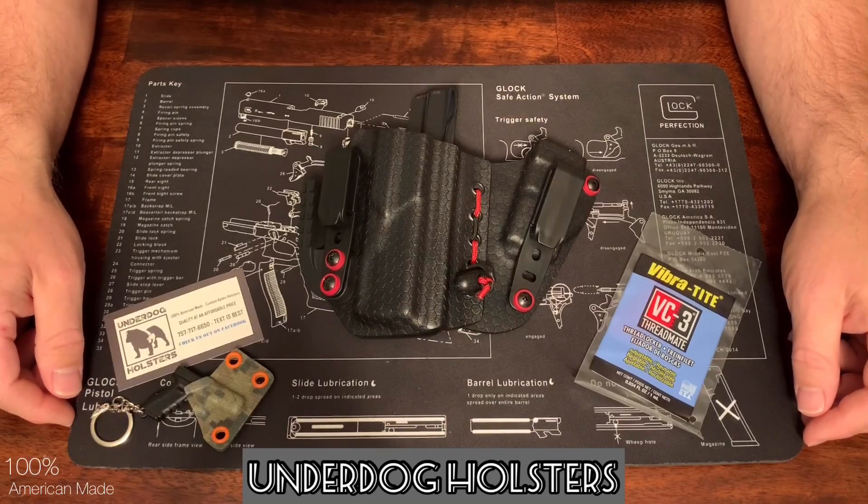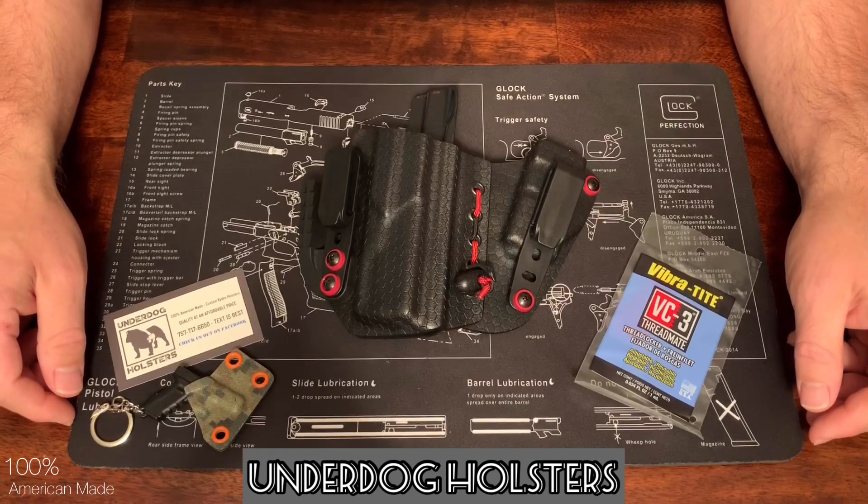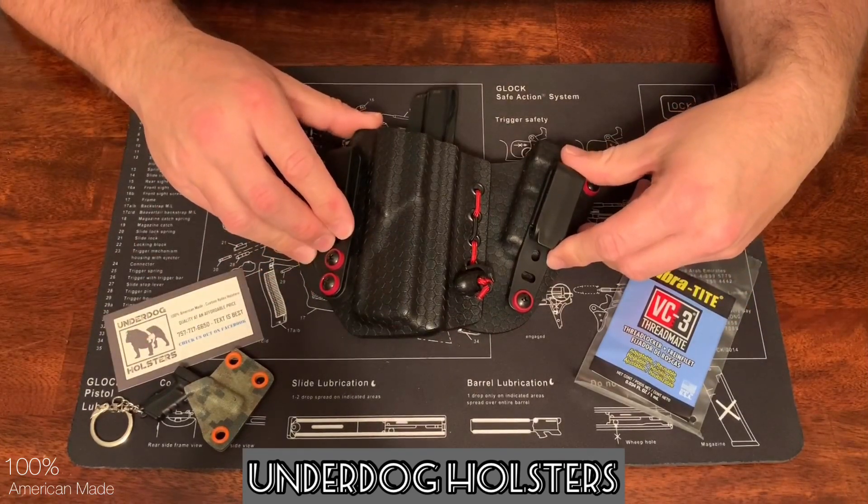Hi, how's it going? Hope everyone's doing well. Today I'll be showing you a holster made by Underdog Holsters. It's an appendix inside the waistband holster.